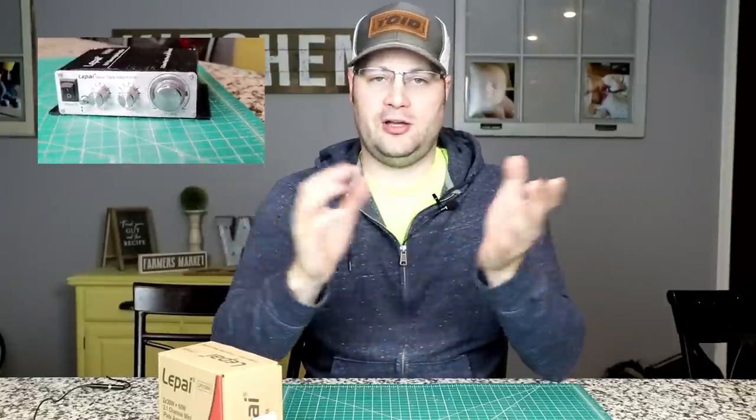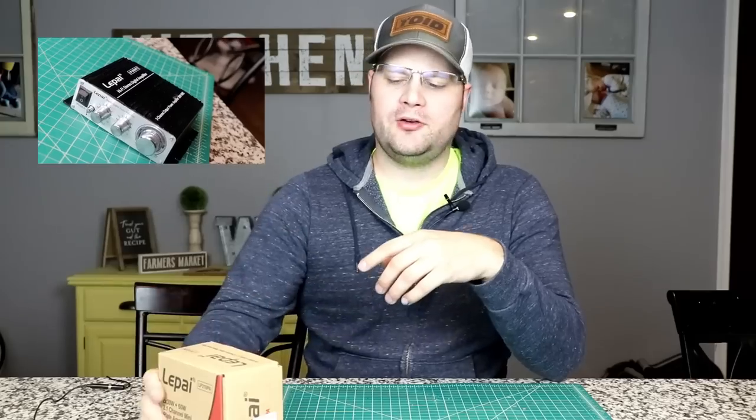Most of us that are building speakers have been building speakers for a while and use all kinds of budget amplifiers. One of those amplifiers that's very famous is the LaPie 2020, which revolutionized the cheap amplifier Class D market. Well, LaPie's back at it again and they may have revolutionized the 2.1 plate amplifier market.